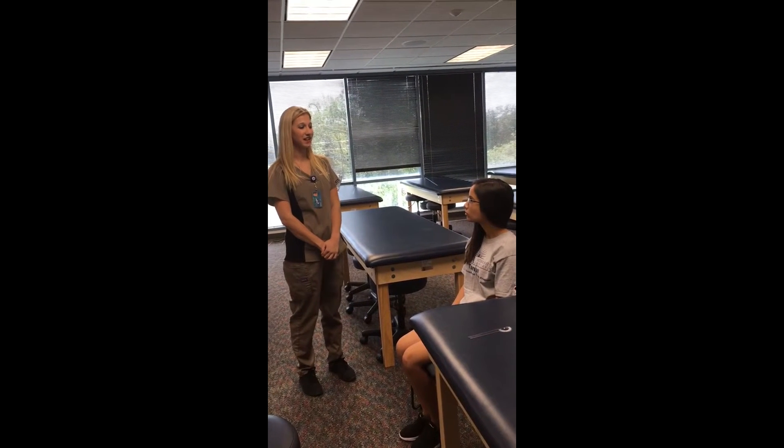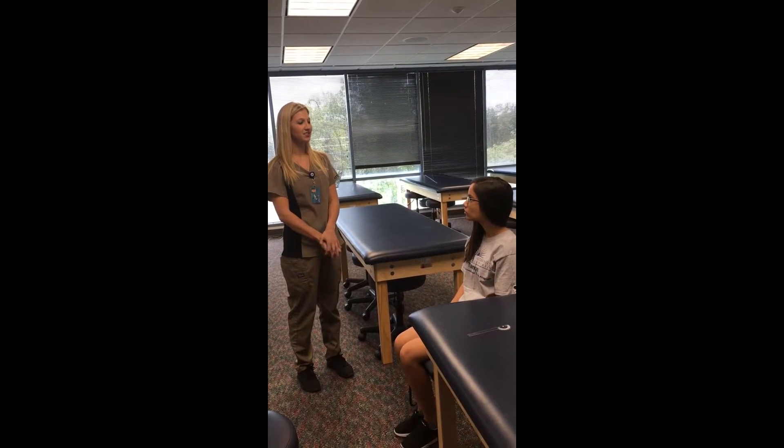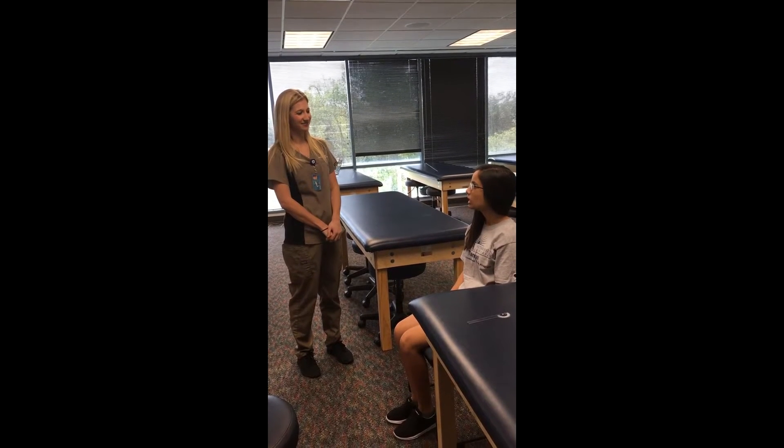Hi, my name is Farah. I'm a student at Nova Southeastern University in the Doctor of Occupational Therapy program. What should I call you today? Ili.